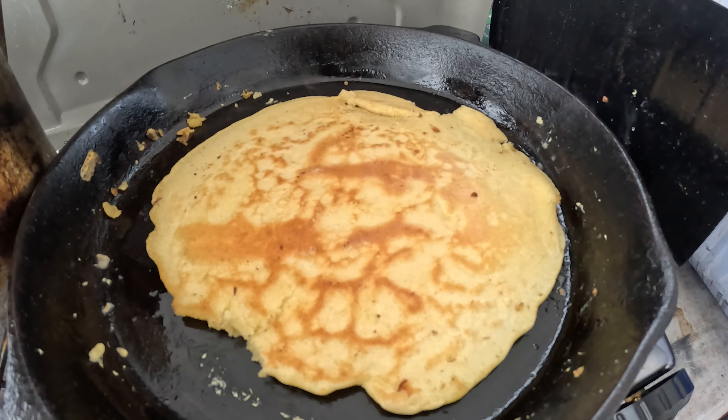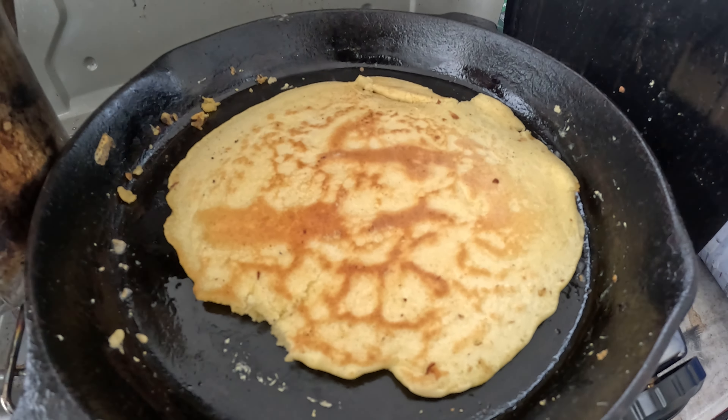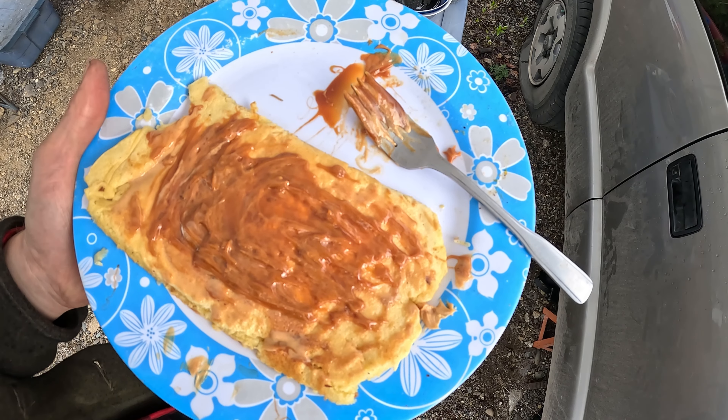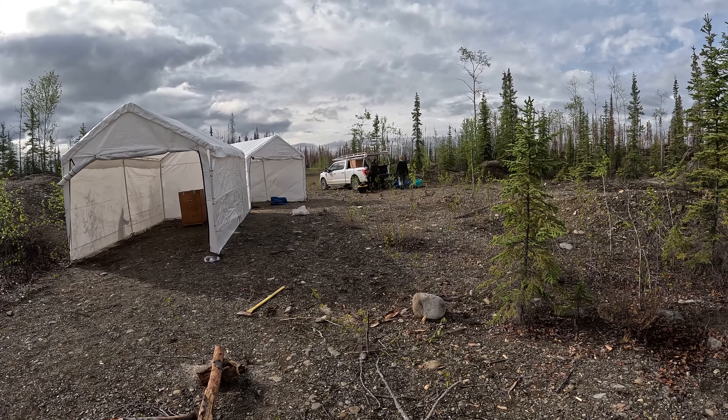Pancakes — golden brown. Not the healthiest breakfast but it sure does taste good. Caramel and peanut butter on there. Good morning Yukon.